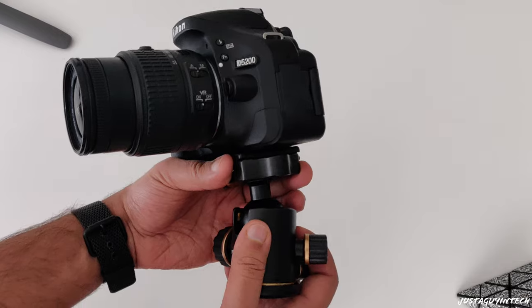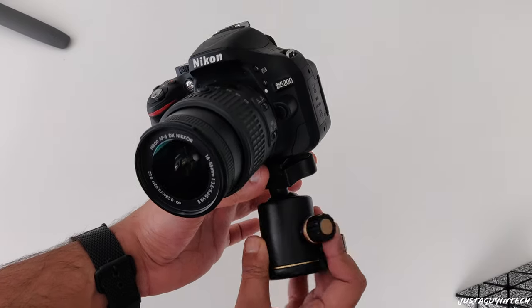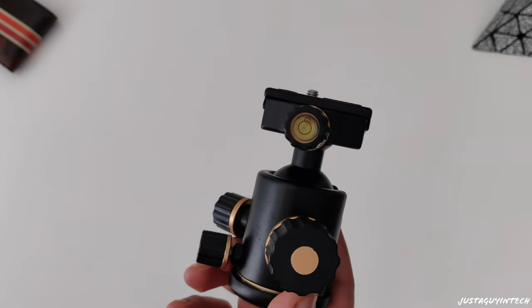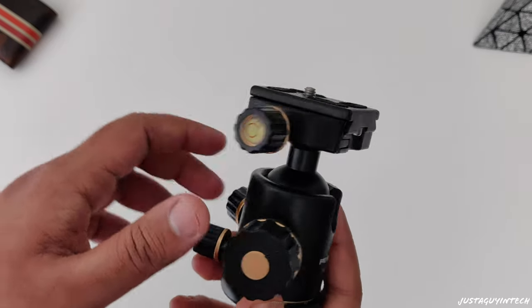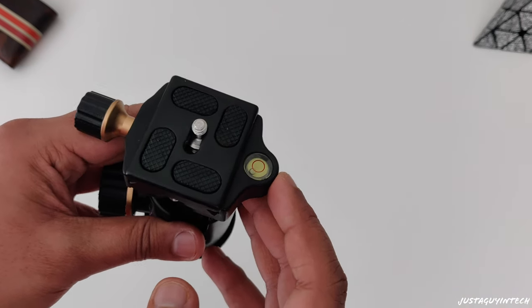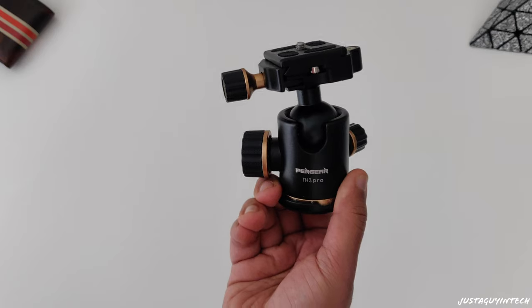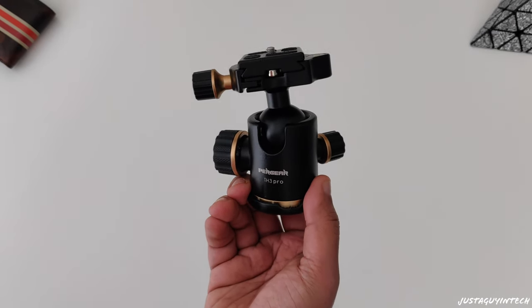This tripod ball head weighs only 400 grams but can support almost 8 kg or 17.6 lbs of weight, which is astounding for something as lightweight as this. It also has vertical and horizontal bubble controls on the side that offer proper precision position controls for your camera. I'll attach links for a few other tripod ball heads in the description, but this one retails for around $23 and is an excellent tripod ball head for the price, offering stability and various angles for photos and videos.